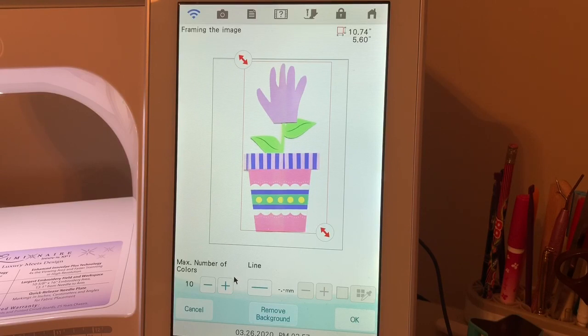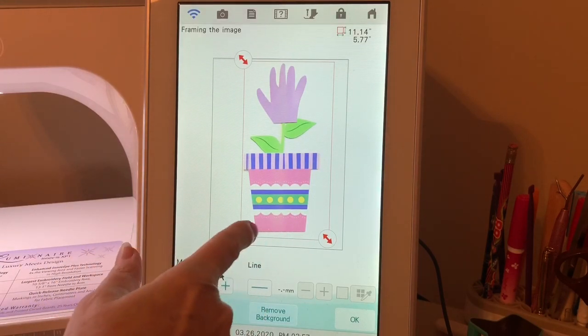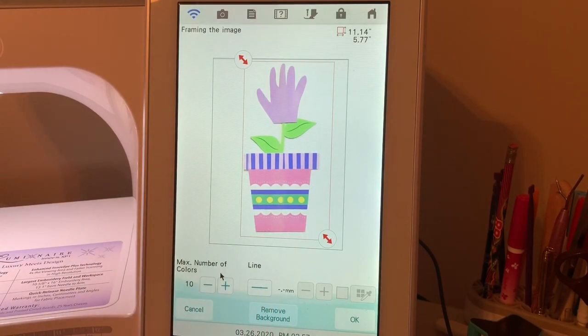Now let's talk a little bit about this screen. One of the things that you see is the maximum number of colors. This is going to convert this into stitches, and what it's reading are some different colors. For instance, right here it's reading some of the shadows created from the light as a different color. You need to look at the results depending on the number of colors selected and see if it's better by deselecting — it will create white stitches. So I want to remove that background. Let's go ahead and choose okay.